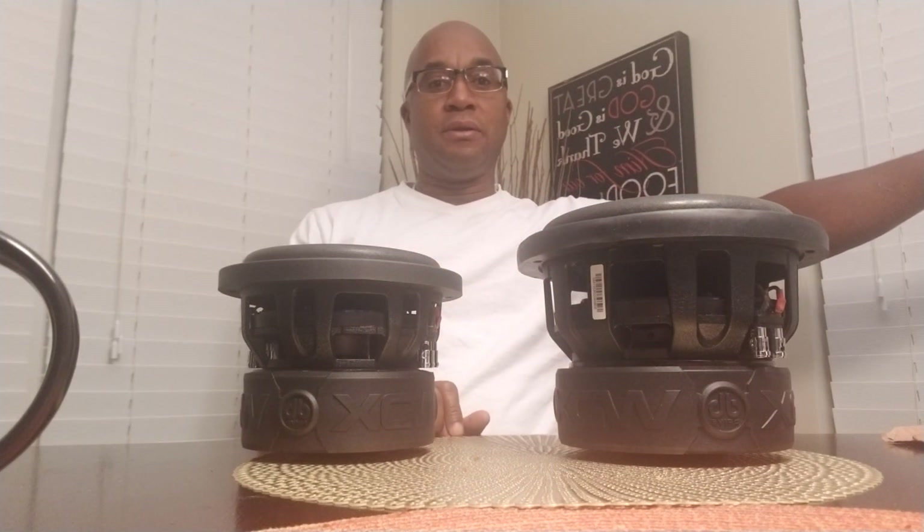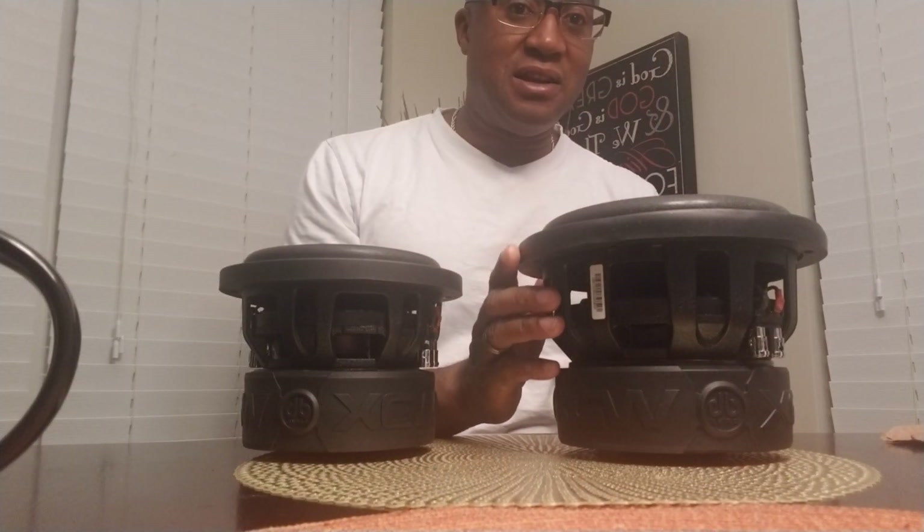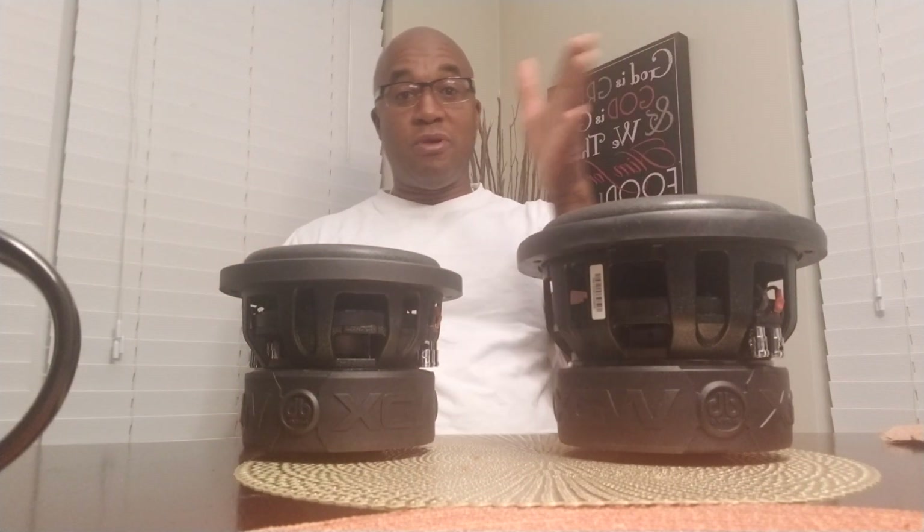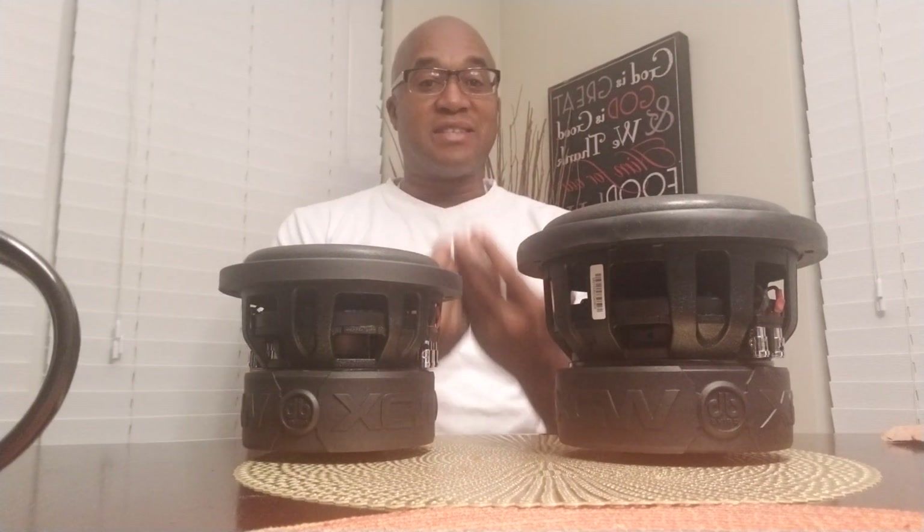Now say you had a 10-inch tuned at 35 hertz — where's it going to fall off? About 29-30 hertz. Why? Because the spider on the 10-inch is going to be roughly the size of the 8-inch's cone from edge to edge. So as you go up in size, you're able to tune a little higher and don't see as much roll-off below tuning, because you have more spider helping control the cone when back pressure disappears. So when picking out a subwoofer, try to go with the largest size you can fit in your application and run with the correct airspace.